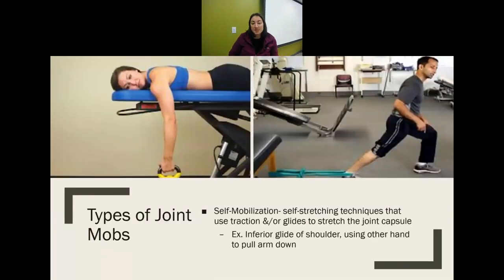Another type is self-mobilization — a stretching technique where they use traction or a glide to stretch the joint capsule while either lying still or moving. The first picture shows an inferior glide of the shoulder; the second shows more of an anterior glide with a weight, and then a posterior glide — typically of the talus to increase dorsiflexion, though the band placement may actually glide the tibia posteriorly.